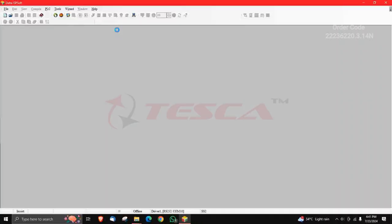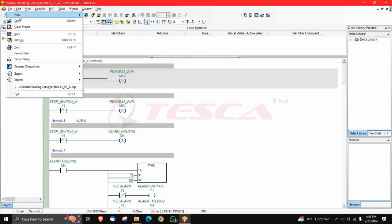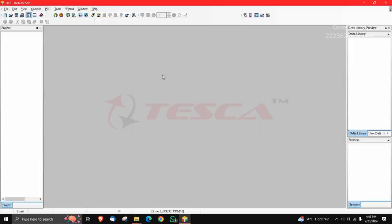The ISP software will take a few seconds to open. After that, go to File and click on New. You can name your project — for example, I have written OYZ — and click OK. Accordingly, you can create your own ladder diagrams. Some programs have already been given in the manual, such as AND gate and many more, so you can refer to the manual.